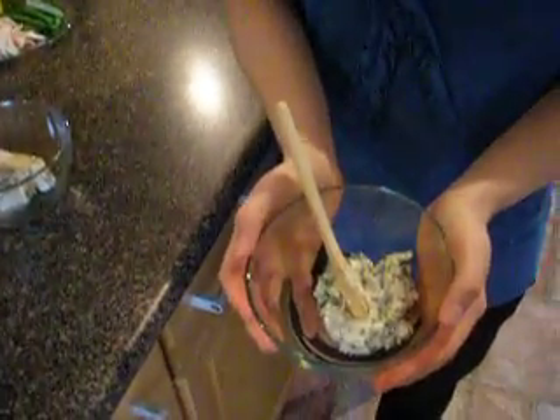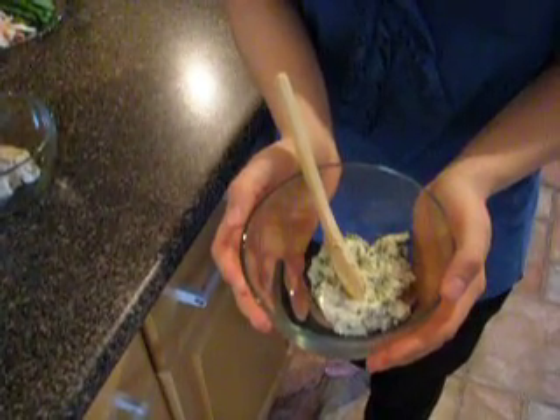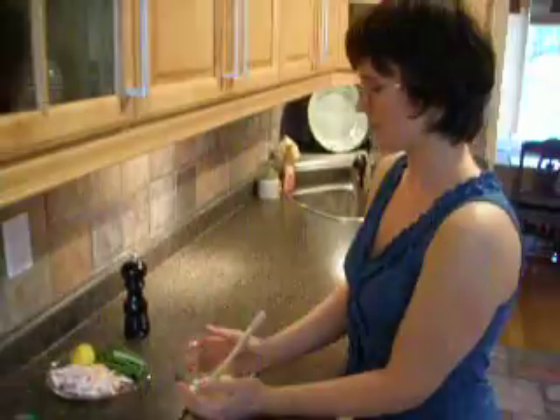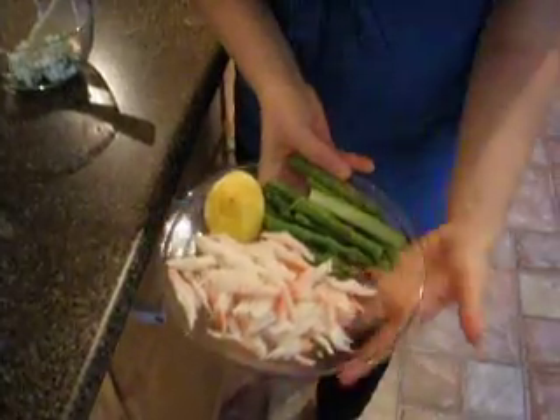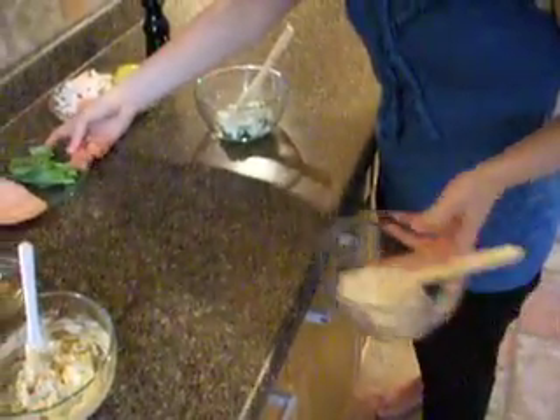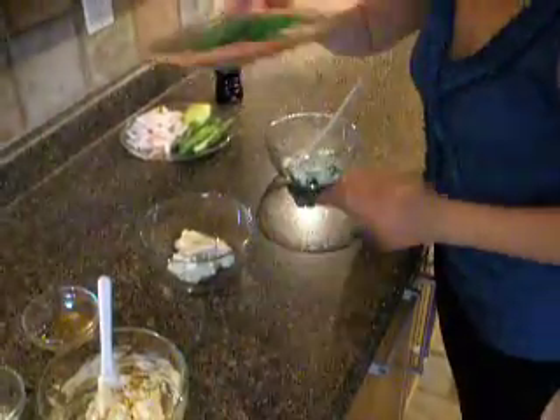And then here we have chives and lemon with some black pepper in Philly, again about a third of a pack. We're going to pair that with shredded crab and asparagus. And I forgot to say that we're going to pair the sun-dried tomato and roasted garlic with ham and fresh basil.